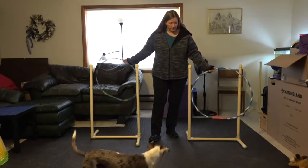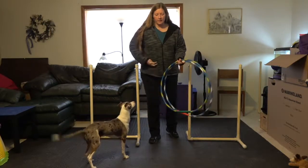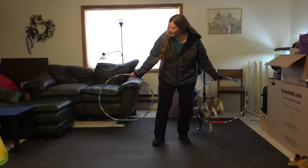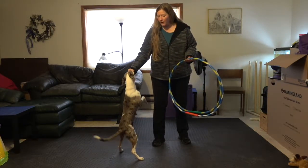Good job — you ready, go, go — yes, good boy. And I think that I can remove these guides now, the 2x2 weave poles. Go — yes, go — yay, good boy. As you can see, he's not phased by removing those guides.